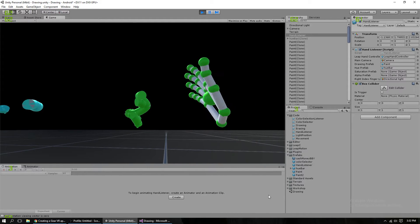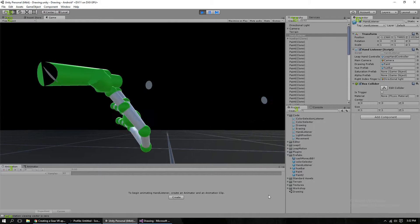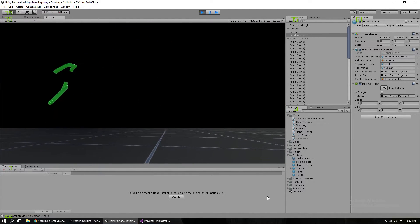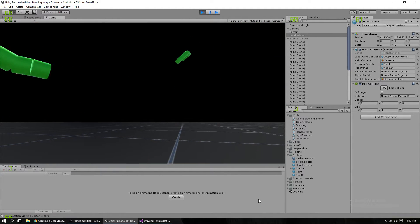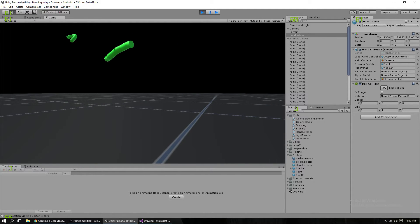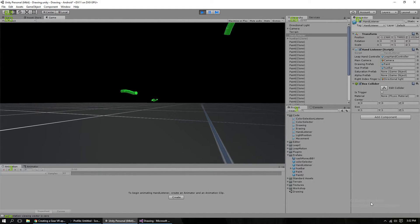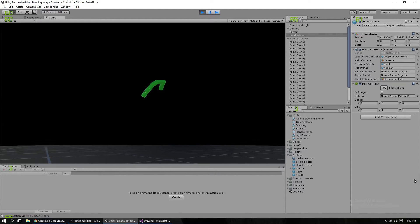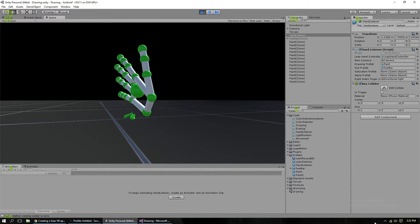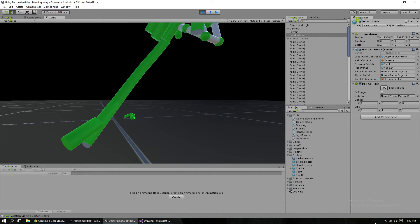For the erasing, I attach a script to the cylinders made when I swipe that have an on-trigger-enter. When it's triggered, the cylinder that it hits, as well as itself, will be destroyed. And if it doesn't hit anything, it just destroys itself after 0.2 seconds, so there's no problem with it lasting too long.